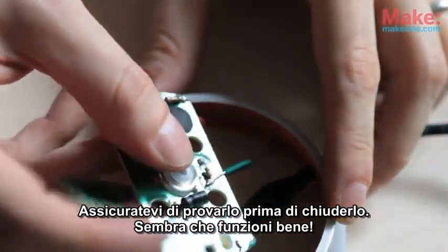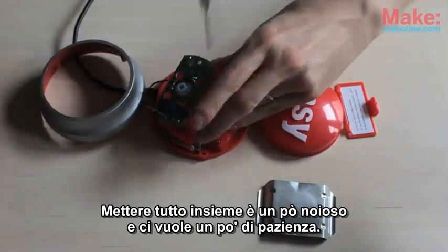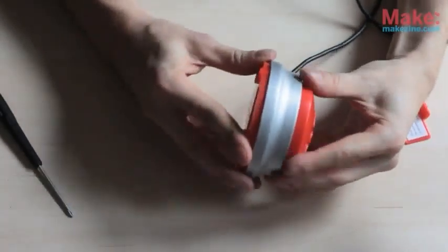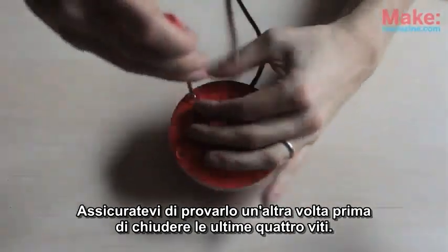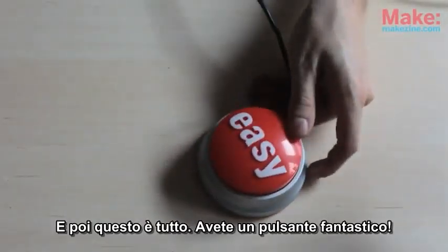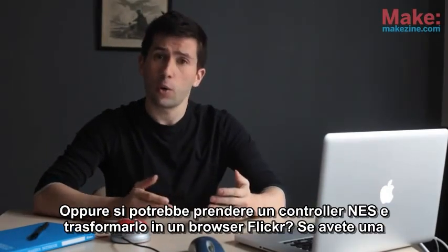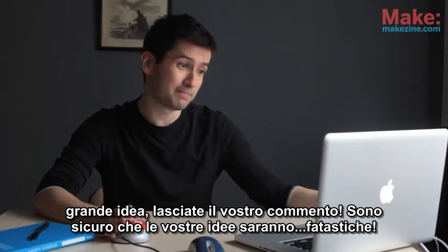Be sure to test it out before you pack it up. Looks like it works well. Getting the whole thing back together is a little tedious and takes a little patience. Be sure to test it out one more time before you put the last four screws in. And then that's it — you've got yourself an awesome button. Now, not many of you are going to want to build this exact button, but maybe there is a custom USB device you do want to build. Perhaps a Minecraft controller, or you could take an NES controller and turn it into a Flickr browser. If you do have a great idea, leave it in the comments. I'm sure your idea is... incredible.